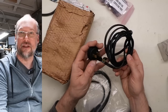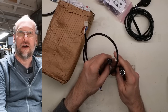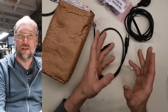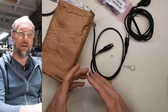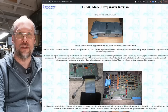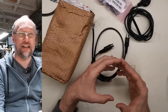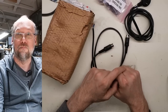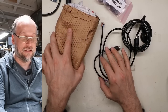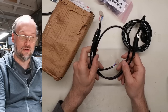So what we have here is a mains cord — this is a kit. 120-volt mains cord. There are two DIN cords here. These connect the power supply for the Model 1 to both the computer and the expansion interface. With the original power supply, it only supplies power to the main computer. The expansion interface has its own power supply, which is identical to the one for the computer.